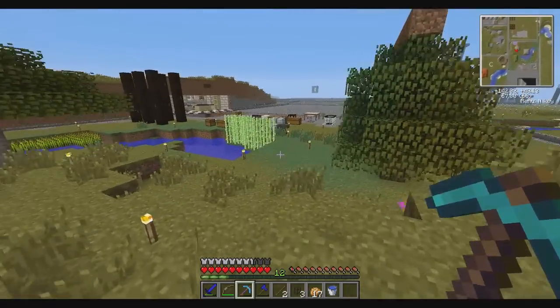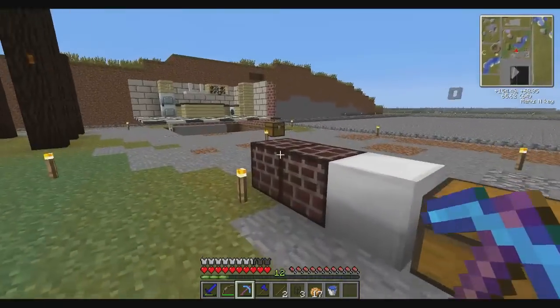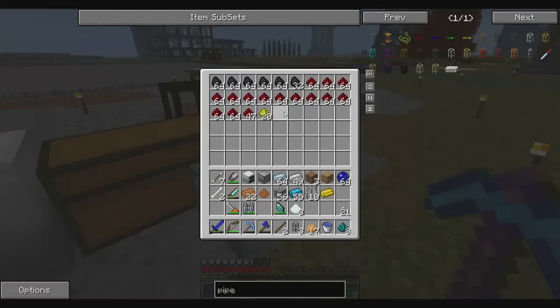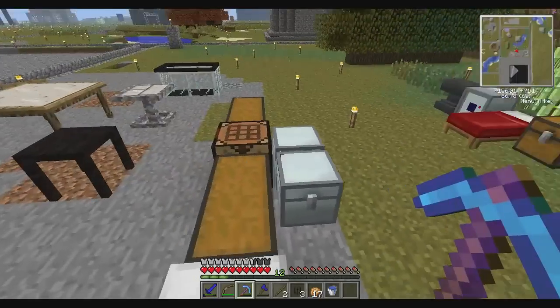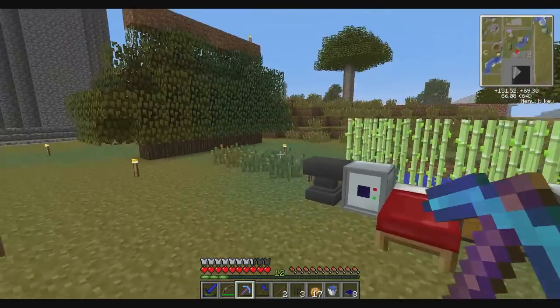Let's go cook some more of these up in our alloy furnace. I believe it's four nickel per wafer - I think I'm gonna have to use up all my nickel resources to make these. 64 nickel - you need eight wafers per panel, so that's only gonna make eight panels. Wait, no - let's do it like this. Okay, that's another eight panels - not bad. Let's place these bad boys.